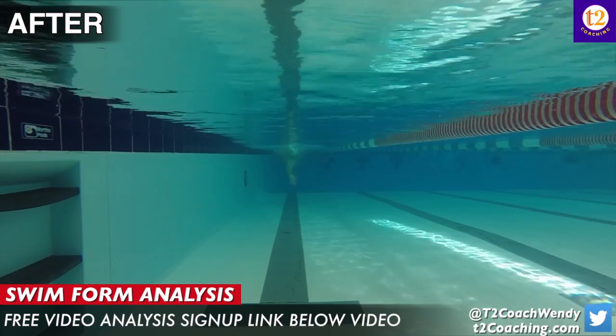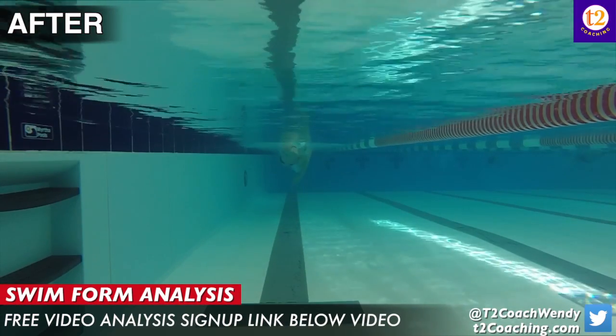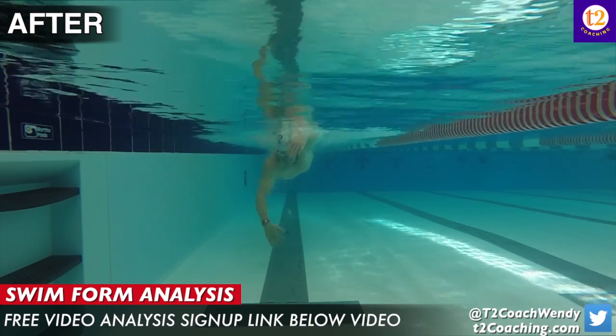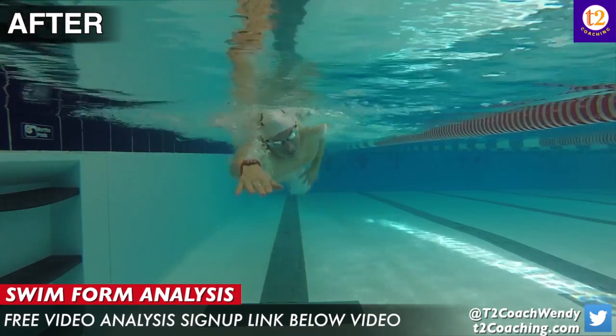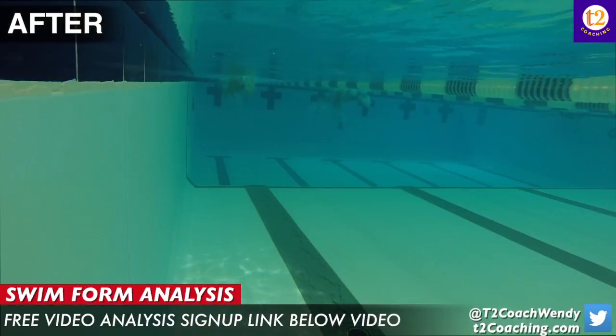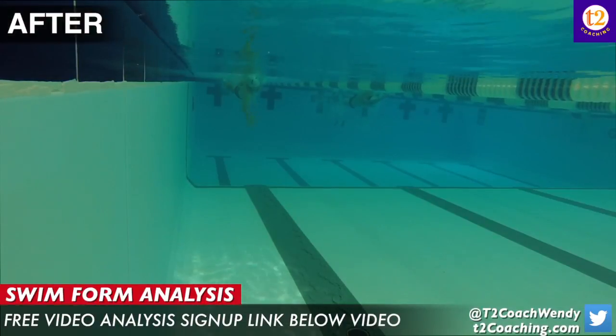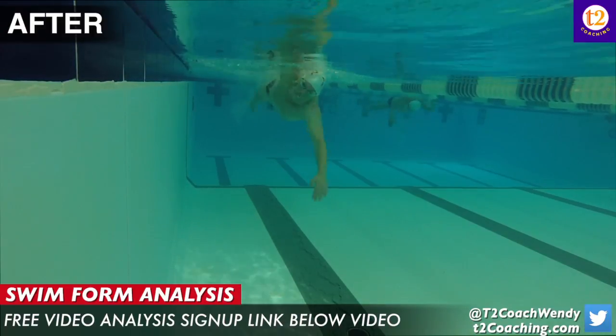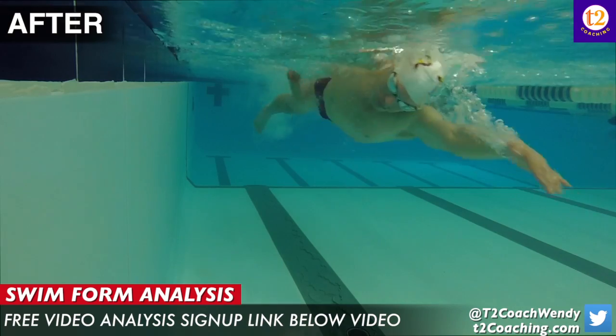In the second video, again, you're swimming into the wall. I do see a little bit more elbow bend — I think you could get a little bit more. Something I'm also noticing, and I think you made a comment about it, is your kick is a little bit off. It's throwing your balance off and your rotation off for sure. There's a little bit of a scissor kick when you breathe.